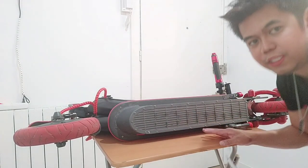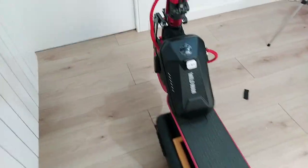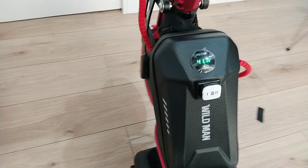This is it guys — we already fixed it now. Let's start and try. As you can see, I already fixed my extra battery to my scooter. Let's try it now.